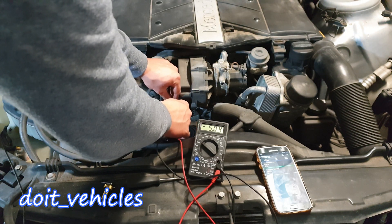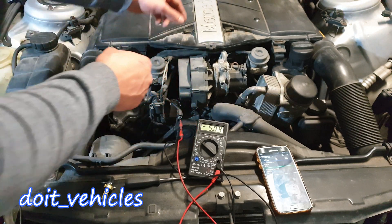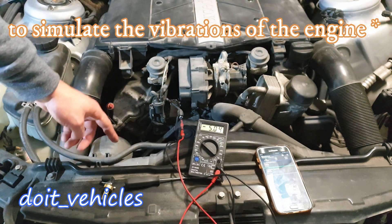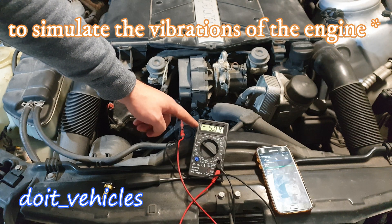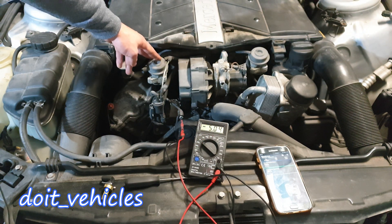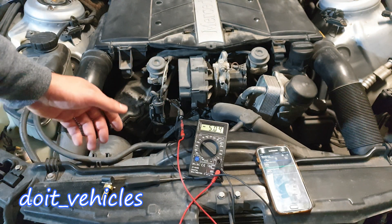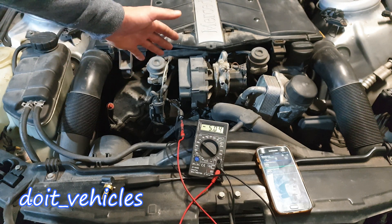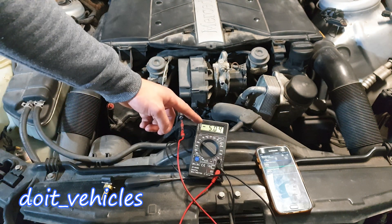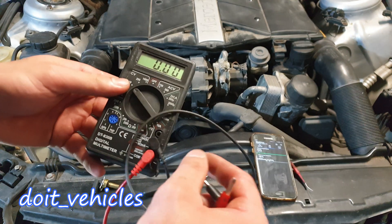That's a good sign — we've got clean 5 volts without disruptions. If you have an intermittent problem, you can wiggle all the wiring harness and see if this voltage drops to 0 or increases. It's very important to check the wiring harness for intermittent problems. You might also want to do this test when the engine is hot to see if the voltage signal disappears due to high temperature.